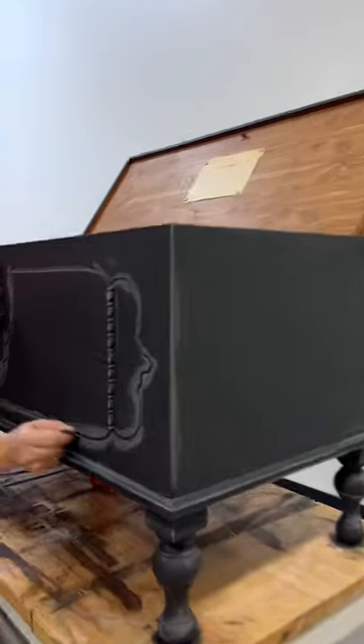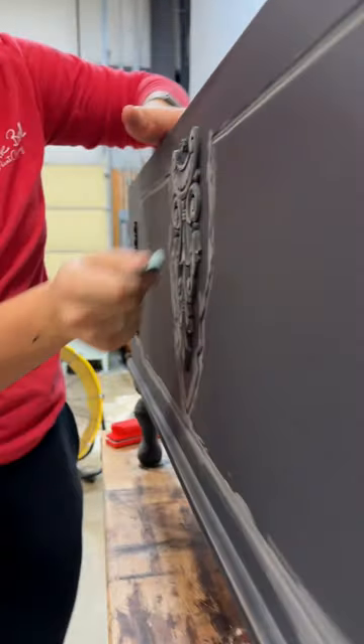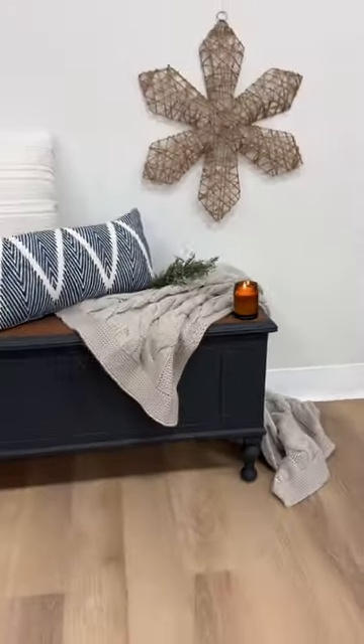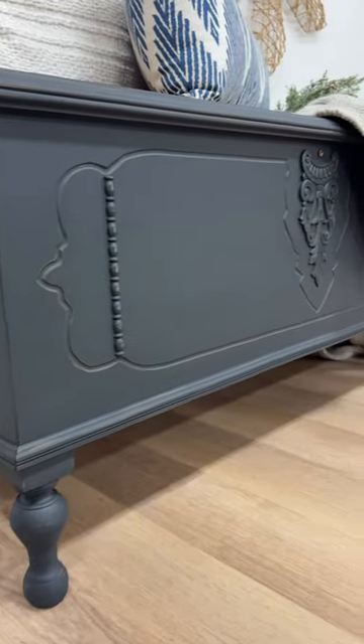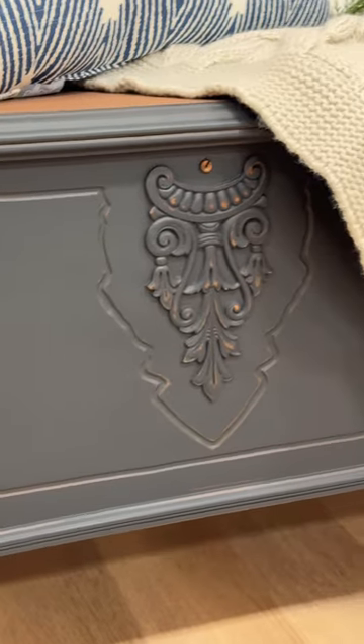I took a 320-grit sanding paper and distressed around the edges, and here is the final look. Let me know what you guys think below — it was really fun to distress a piece. It's been a while since I've done that.